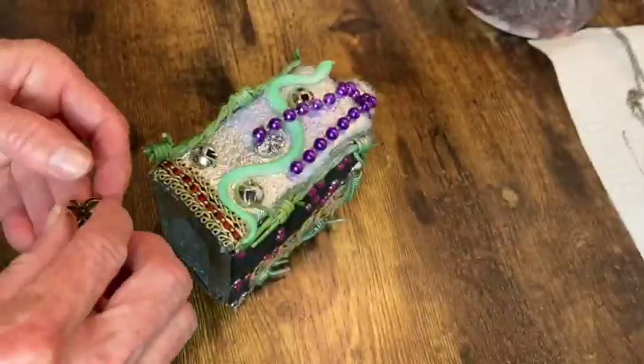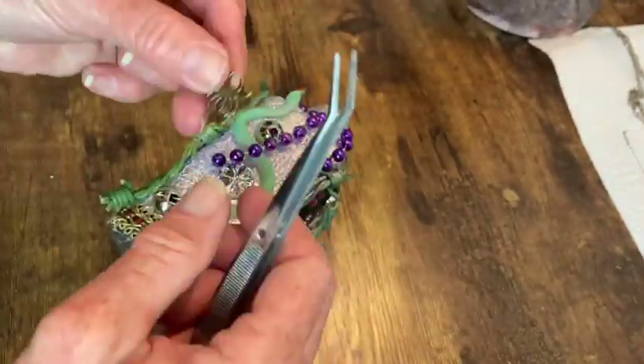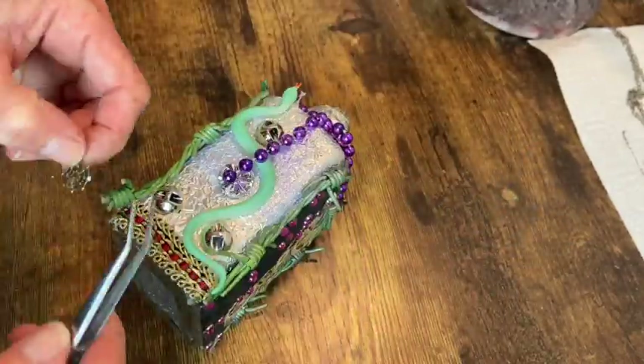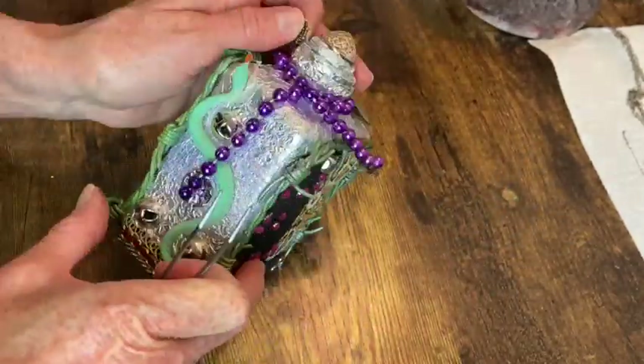I wanted to add some little critters onto the bottom of this little bead strand that I did, so I just took a couple of my charms — a spider and a web — and hot glued those on there.